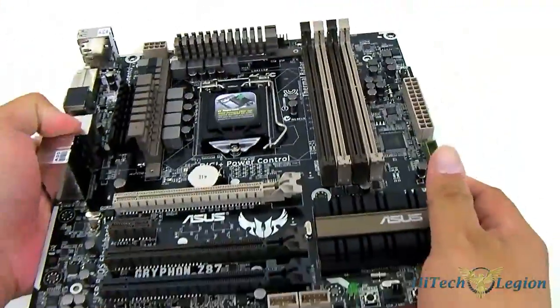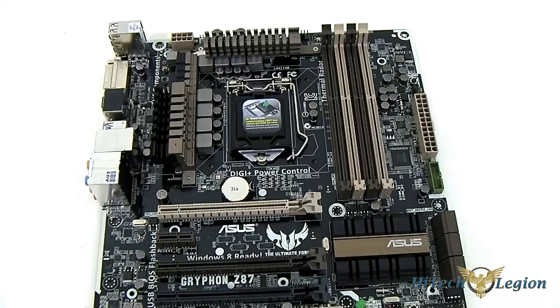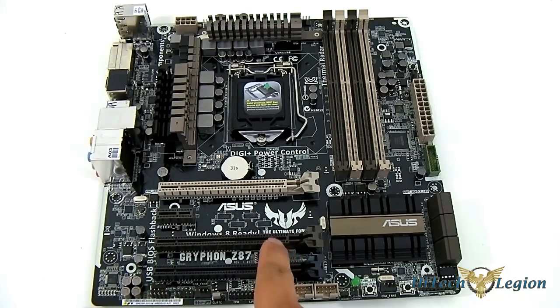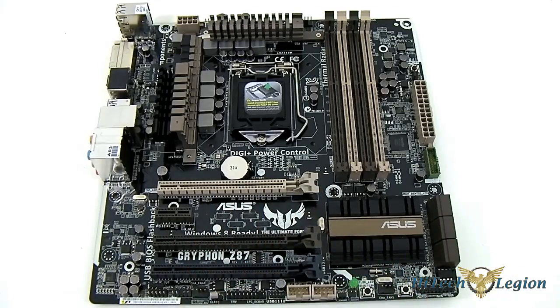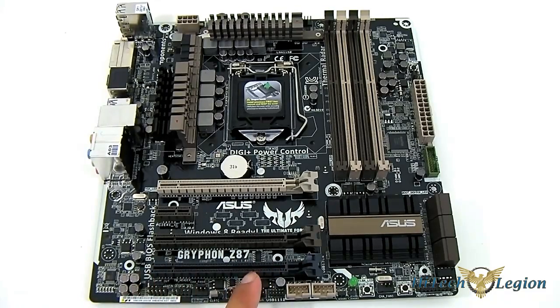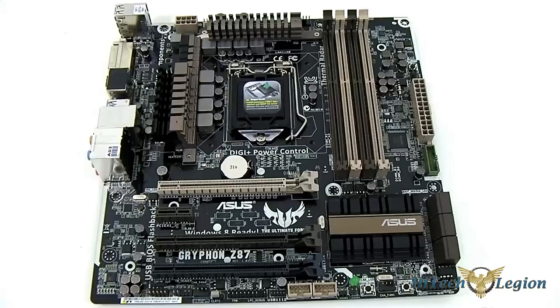As for the PCIe distribution, you get the standard 16 lanes if you populate the top slot — that is 16 lanes of Gen 3, PCIe x16. If you plug in a second card in the second slot, it runs at x8, so you'd have SLI at 8x/8x Gen 3. If you only have one card it will run at a full 16x lane directly from the CPU. The third dark gray PCIe x16 slot is actually an x4 slot running at PCIe Gen 2.0, not Gen 3.0. There is also a PCIe x1 slot right in between them.